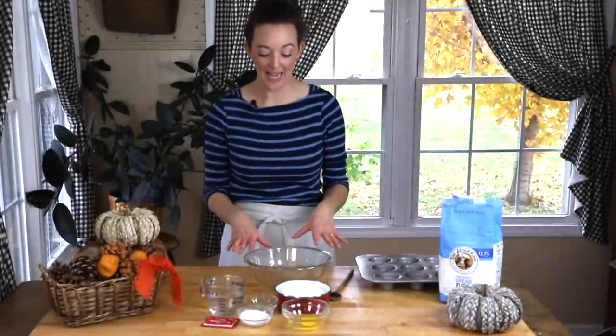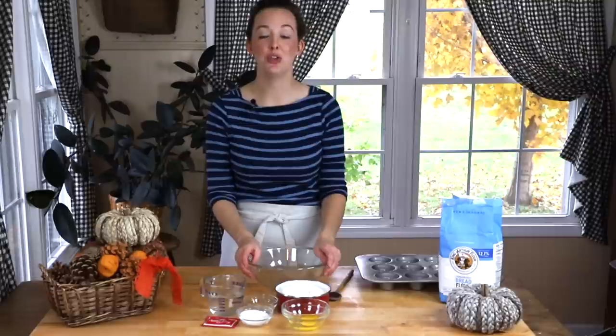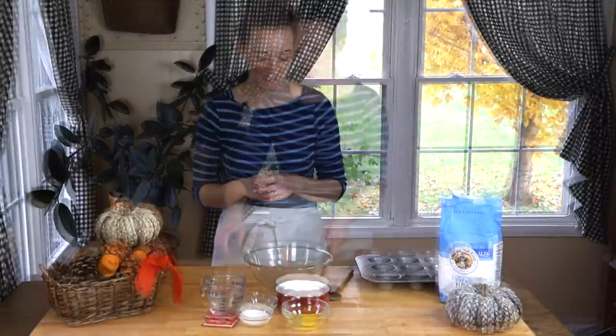Hey there, welcome back to Feast and Farm Cooks. My name is Rachel Ballard and today we are going to tackle easy yeast rolls — just a dozen, really simple. If you have been afraid of making bread, I am happier than a kid in a candy store that we're going to do this today, because it's so much fun and really simple. Let me show you what you're going to need to get started.